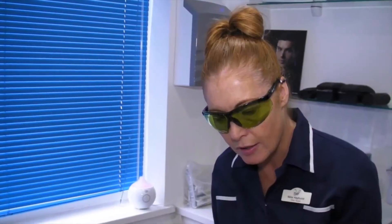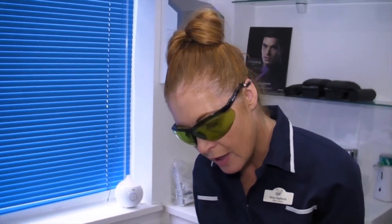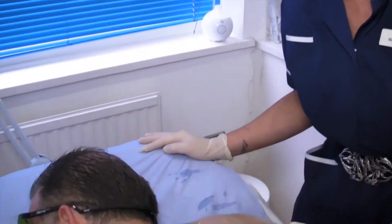Therefore, it's better for you to shave the area before coming to treatment — say, the day before, 24 hours before. Therefore, it makes it a much more comfortable treatment. As you can see, the rest of the back has been shaved.